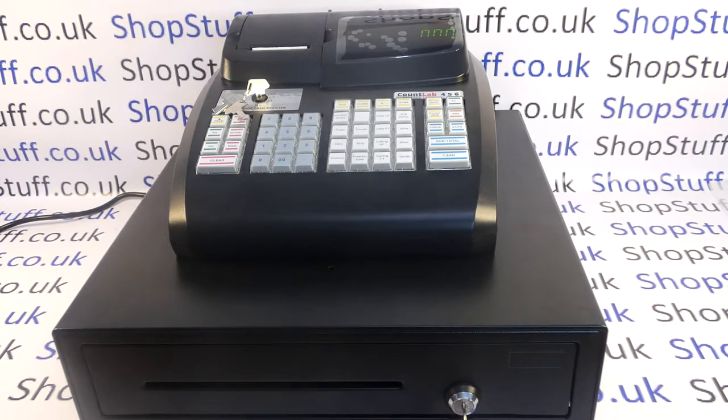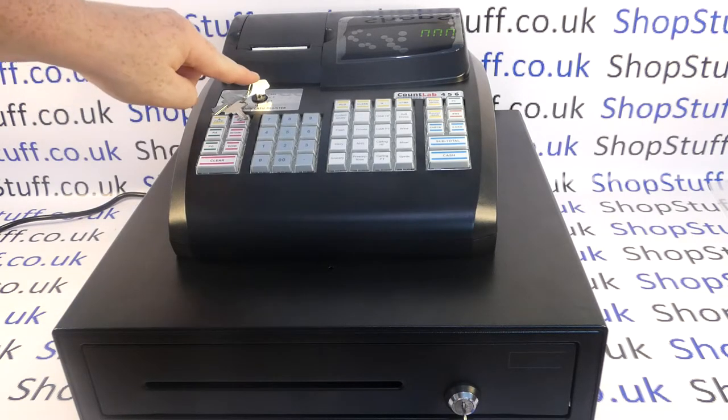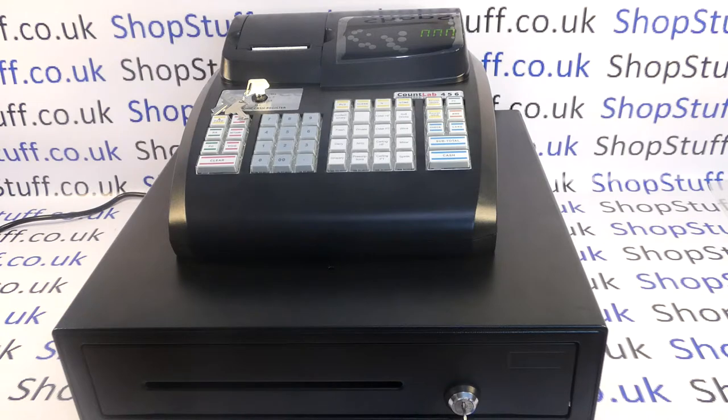The machine is supplied with a just over 1 meter long mains cable, so it's a mains powered machine, not battery powered. It's supplied with three keys for the mode lock — a cashier or operator key for the OFF, REG and X modes, and then manager keys for manager control over end of day reporting and the programming of the machine.